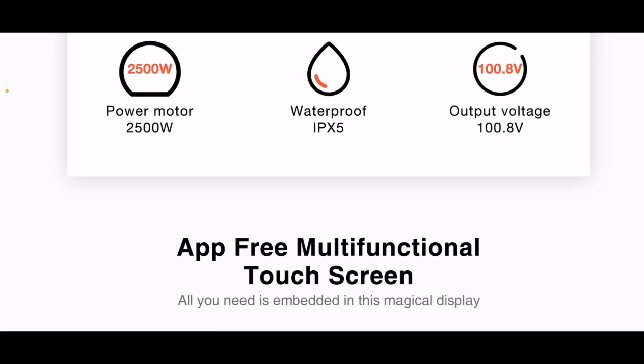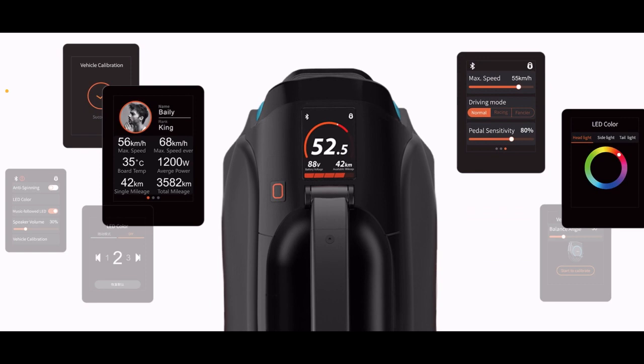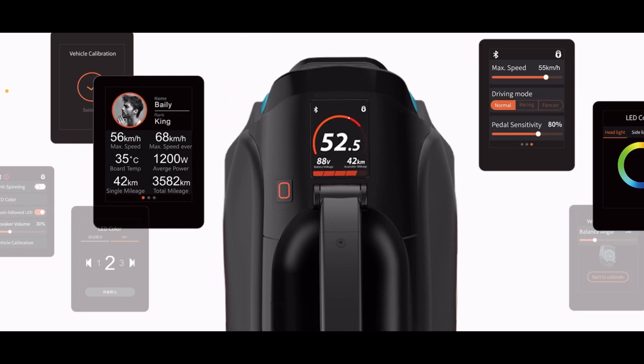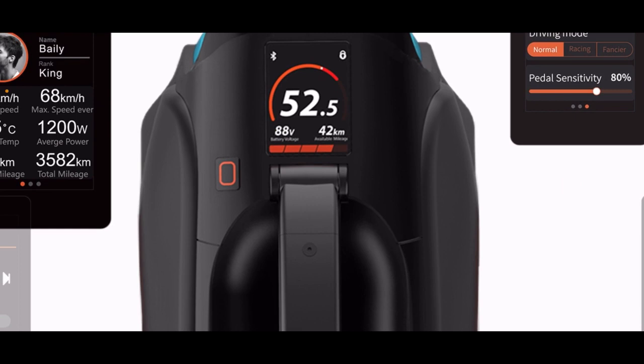100.8 — out of here with your 100.0s. App-free multifunctional touchscreen. All you need is embedded in this magical display. That's great because I'm actually going to have to sell all my iPhones just to purchase this wheel. These wheels are getting expensive, but look at these options — you could do so much within this little touchscreen right here. I think that's a great idea. You really don't need a third-party phone just to control your wheel.